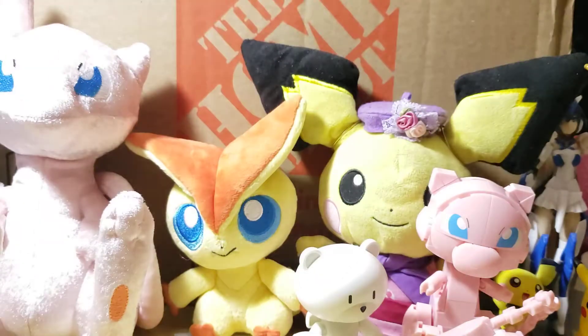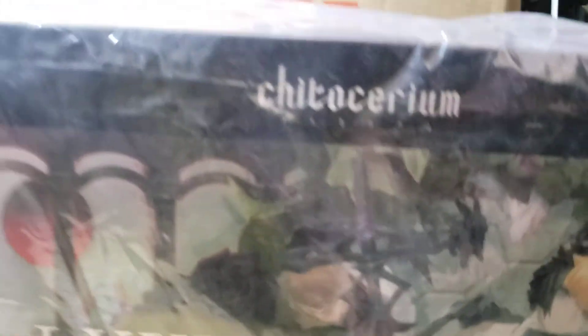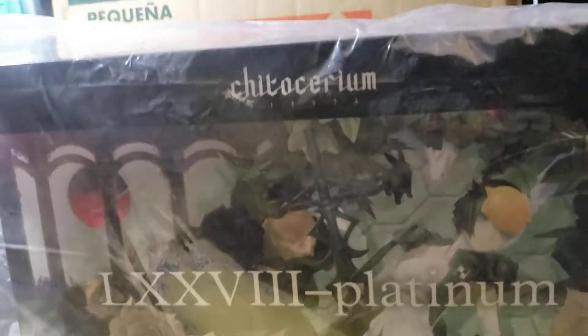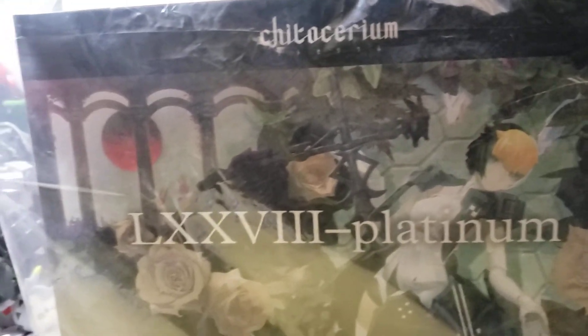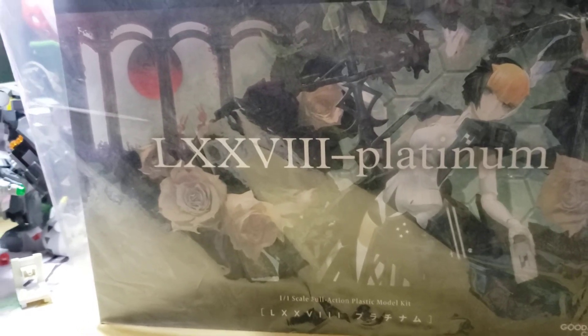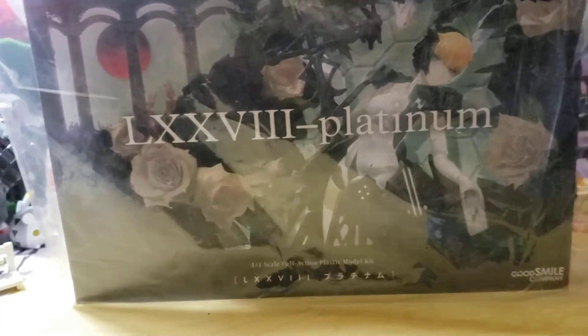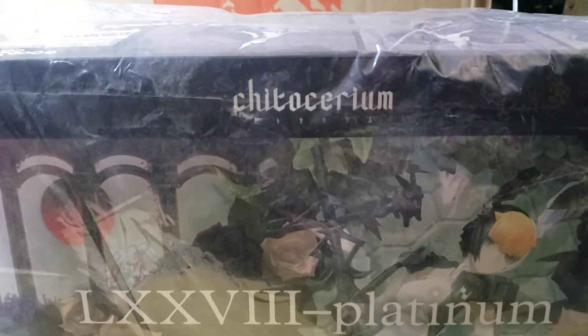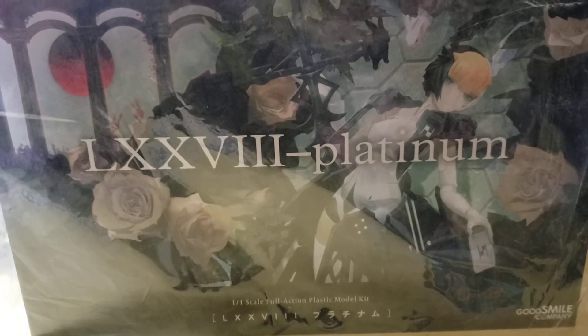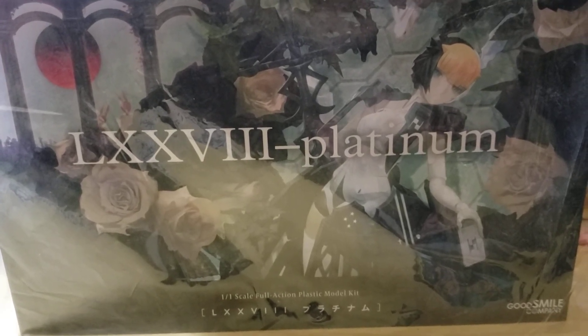Option number three is a figure by Huke — the creator of Black Rock Shooter, Steins;Gate art, and a lot of 5pb's art in general. He did a new series with Good Smile called Chaito Cerium, and this one is 78 Platinum — which I believe is a reference to the actual metal on the periodic table.